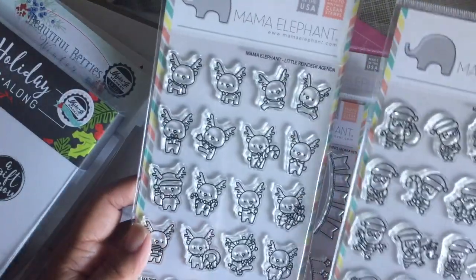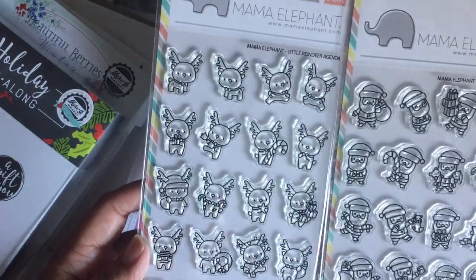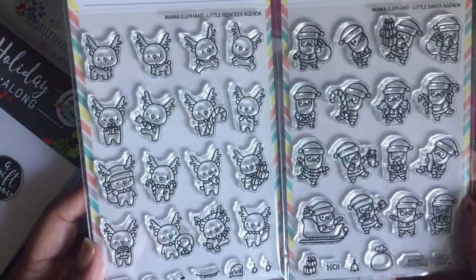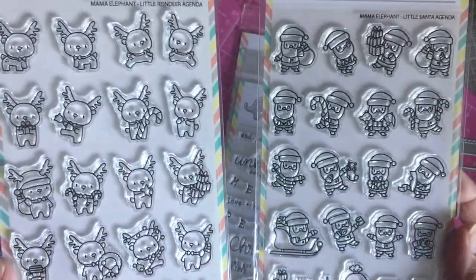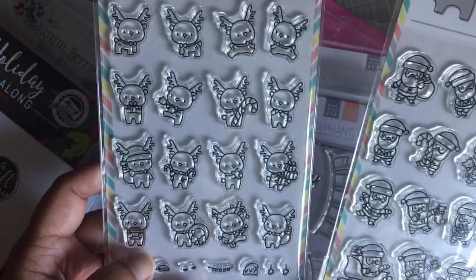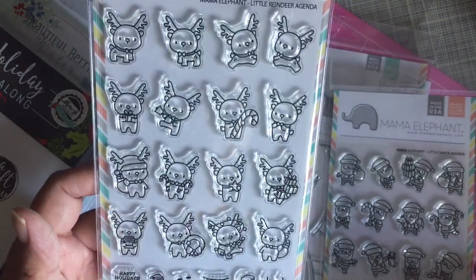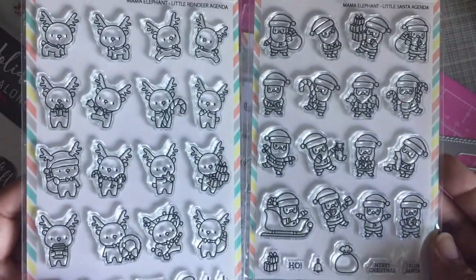I purchased both the reindeer and the Santa agenda stamps. I don't actually stamp in my planner and I rarely use my planner right now, but I thought these would be really cute for tags or cards — small format things. They'd also be great for an advent calendar since there are about 16 of each character, so you'd have plenty for 25 days of Christmas and can alternate them.